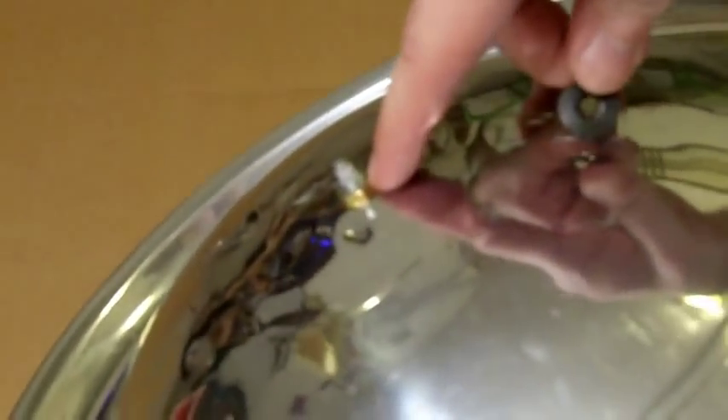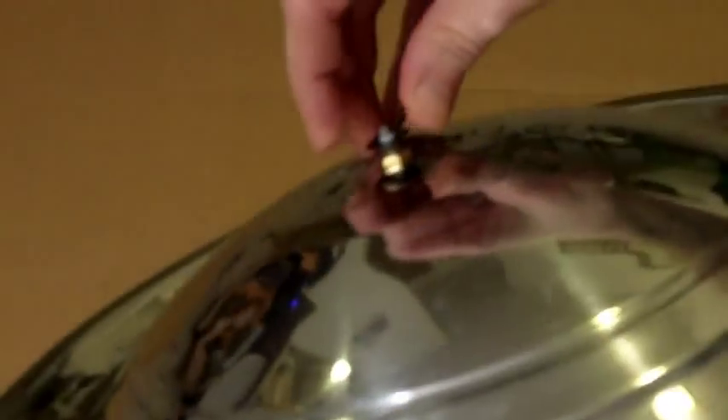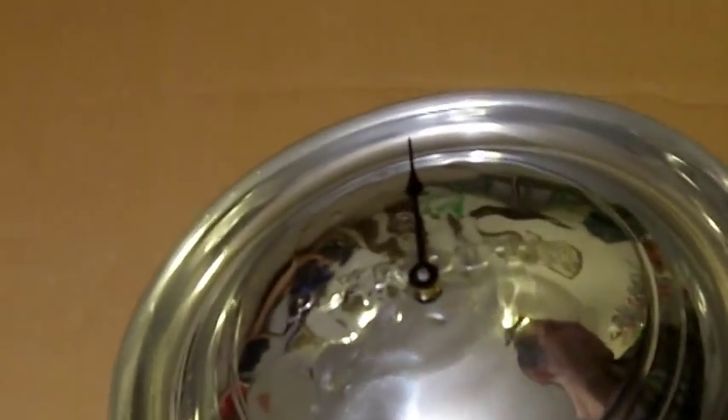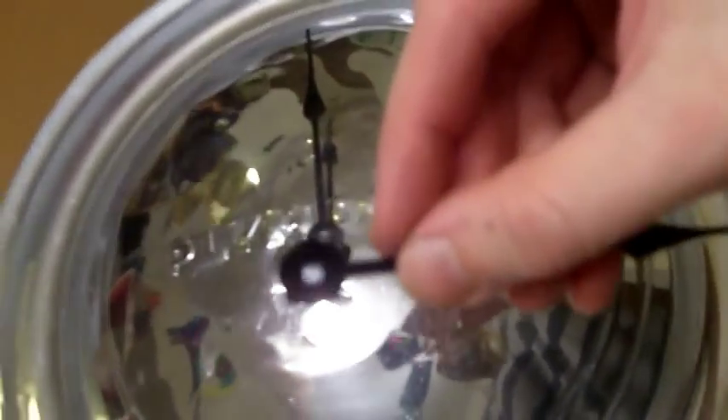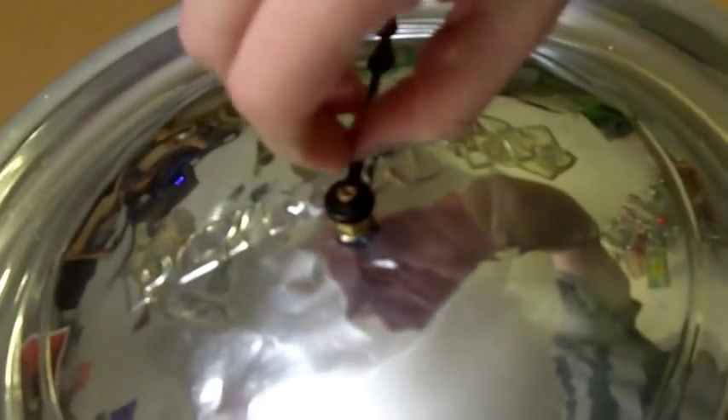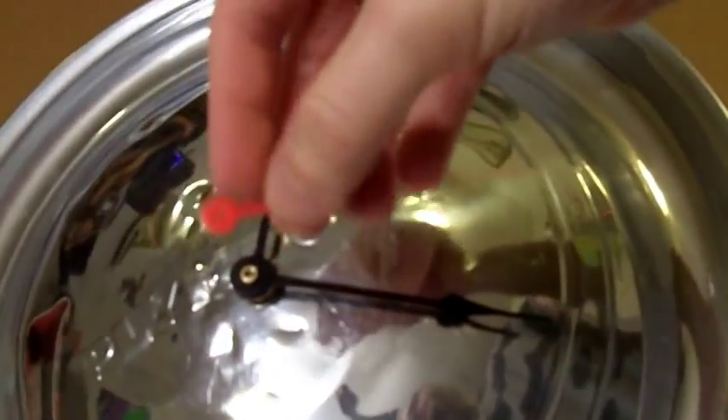Now mount your hands. The hour hand has a round hole and goes onto the plastic piece above the threaded shaft — position it pointing straight up to 12 o'clock, about halfway down on that plastic piece, making sure it's not touching the thread or it won't move. Then mount the minute hand, which has a slotted hole that fits the slotted piece on top; drop it on and tighten the tiny brass washer that comes with it. Finally, push the second hand right on top.